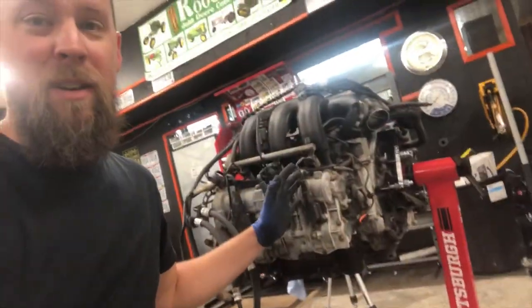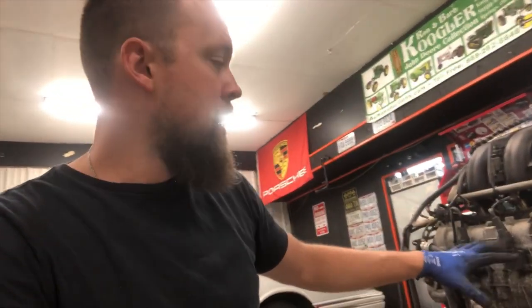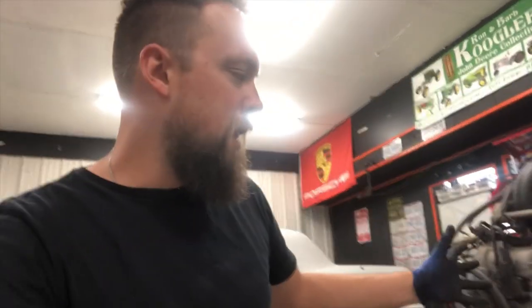We got the engine resting on the engine stand now. On the note of further diagnosing what could be going on: if you recall from the first video, we had a cylinder four misfire code set in the DME. Now that we're pulling off auxiliary items, let's go ahead and pull off all the spark plugs and coil packs to see if we see any one spark plug that's kind of out of the norm. If so, that could maybe be further evidence as to what's actually going on.